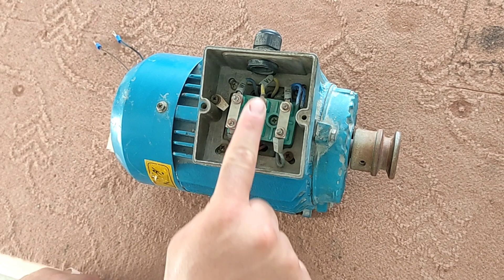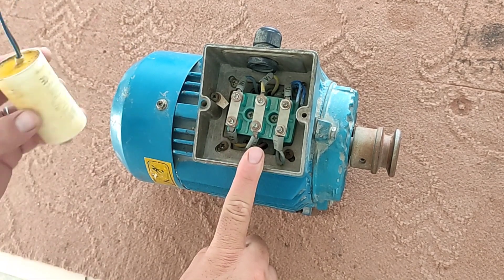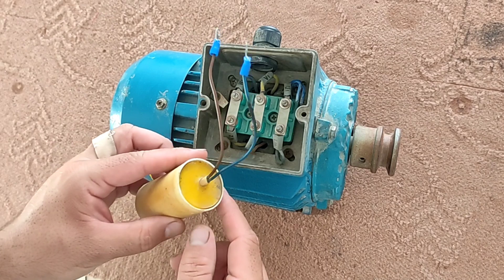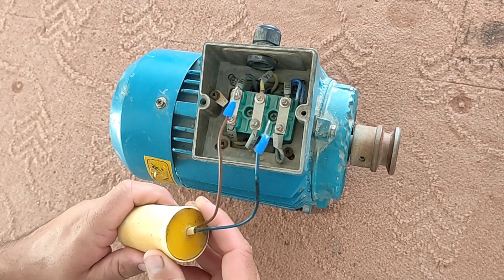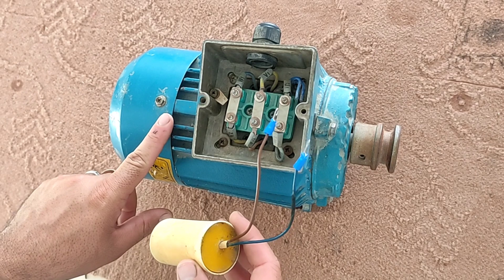The first mode is the mode where the motor is wired in the triangle shape. We need a capacitor to start the electric motor. For each kilowatt, a capacitor equal to 70 microfarad is required.